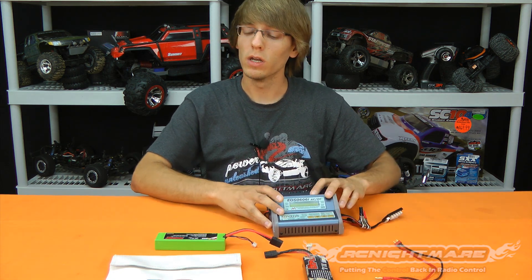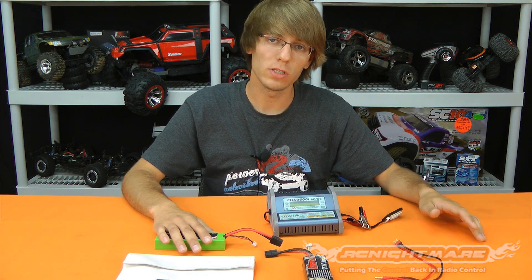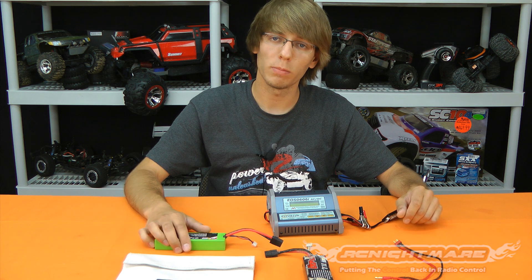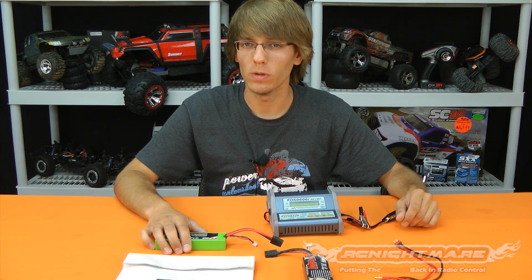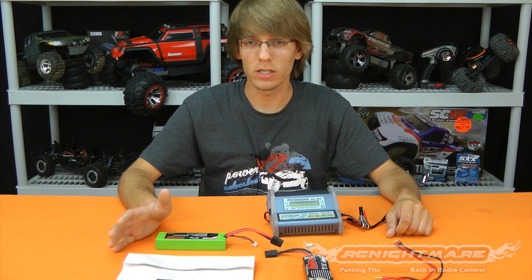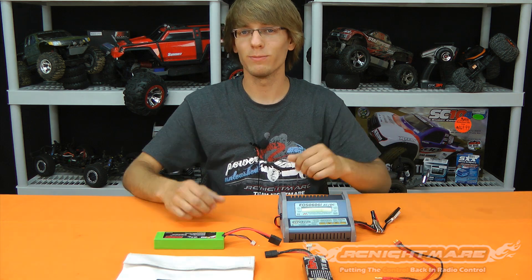That's a little word on charger safety. If you have more in-depth questions about how to charge LiPos or nickel-metal hydrides properly, comment below or post at rcnightmare.com/forum — we have a section specifically for LiPo batteries and charging, and there are a lot of knowledgeable people there to get your questions answered. Thanks for watching, guys — we'll see you soon.